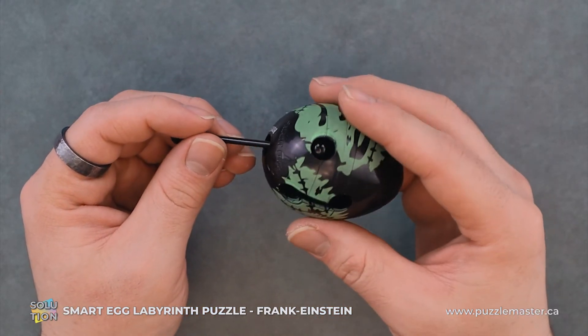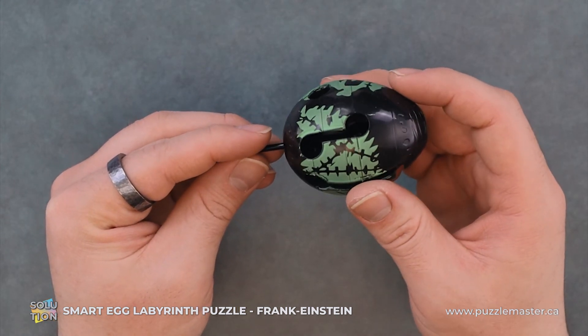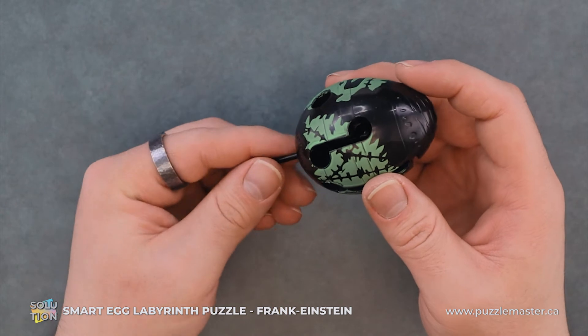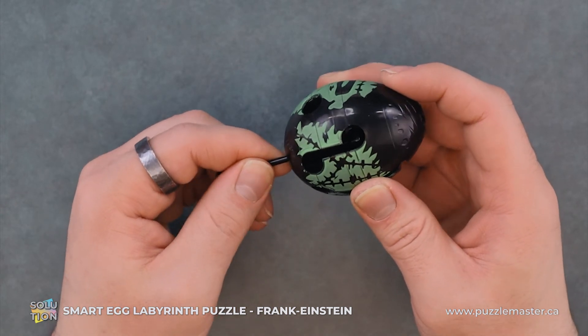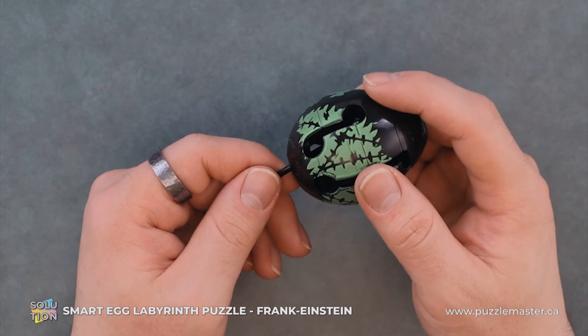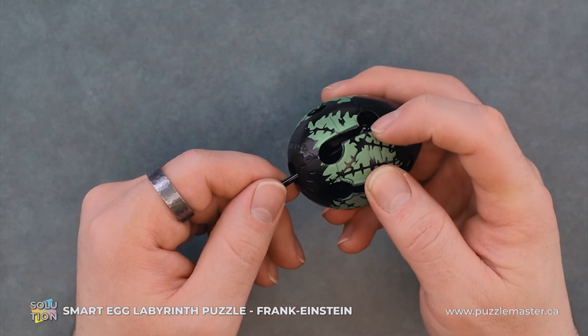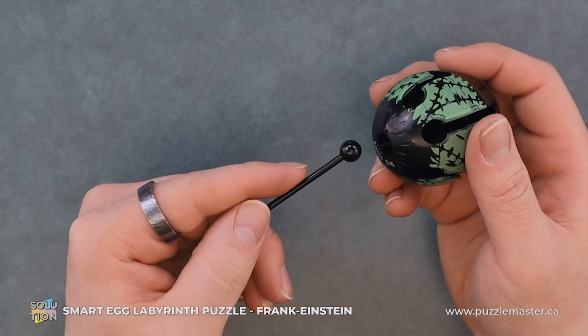Now we will push up and around and it takes just a little touch of force and it will pop through. We can see it's right in front of that crack and we can just pull it out and it comes out.